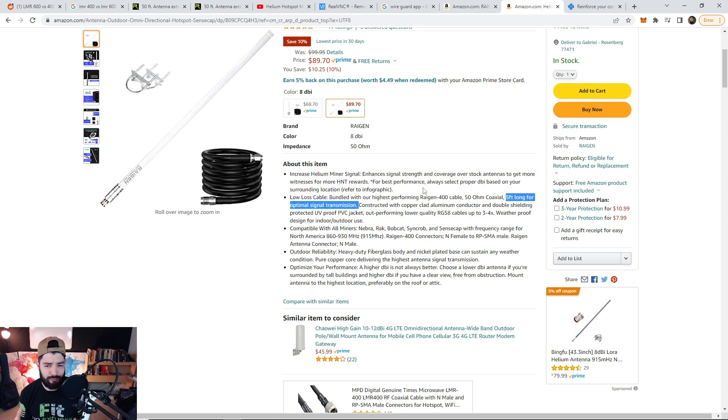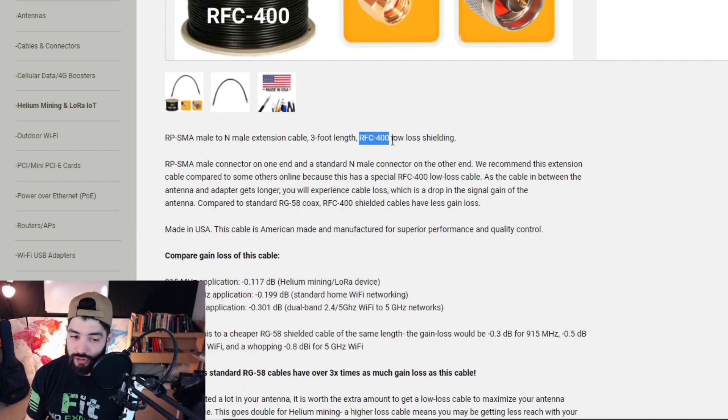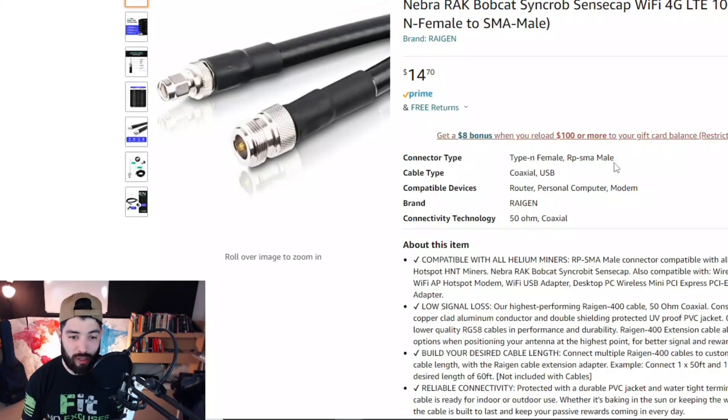If you do the math, five feet of cable should not have anywhere near that loss. A three-foot cable should have only about 0.2 DBI loss — double that is still nowhere close to 1.25 DBI. That could be a reason our rewards increased, but take it with a grain of salt. My cables are from Rockland and I recommend them. For RFC 400 — same as LMR in name — at 915 MHz, three feet gives just 0.17 DBI loss, which is a huge gap compared to what was reported on the Amazon cable.